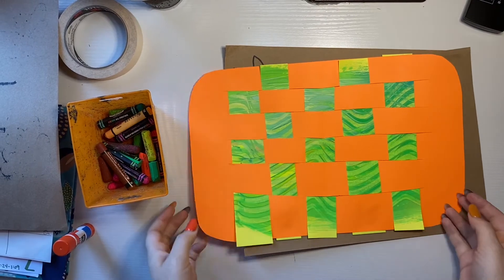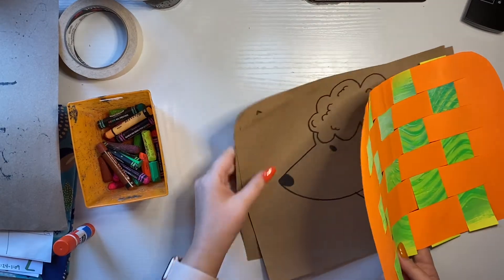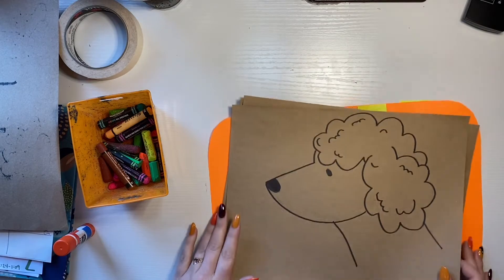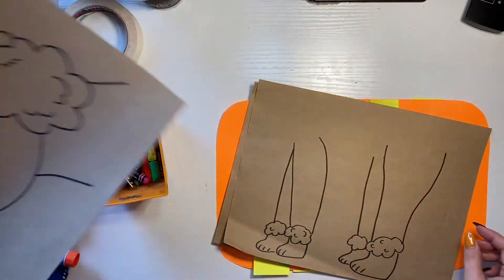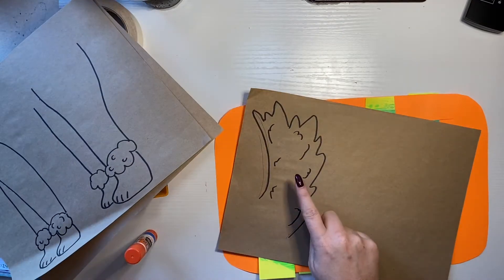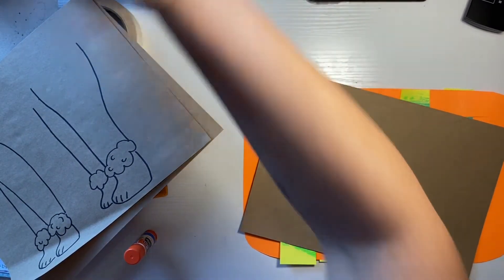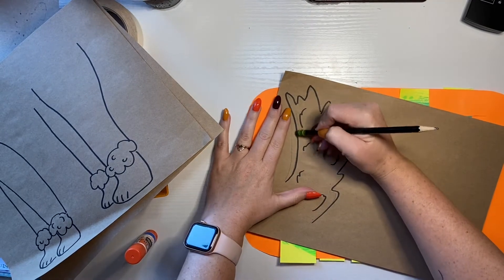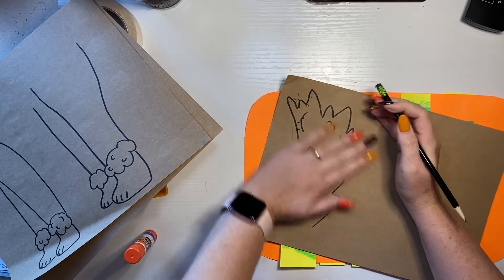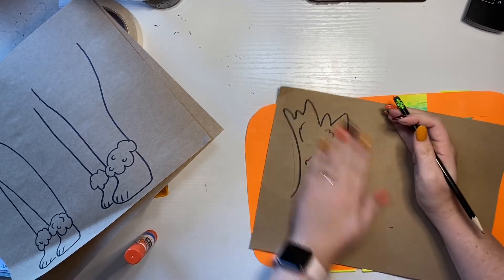All right artists, today we are going to finish our puppy sweater weaving projects. First thing you're going to want to make sure you have is your puppy's head drawn, your puppy's legs drawn, and the tail. You will also want to make sure if you had any pencil lines showing through or behind that sharpie, you go ahead and erase those now. We will be adding a little bit of color and texture to our dogs today.